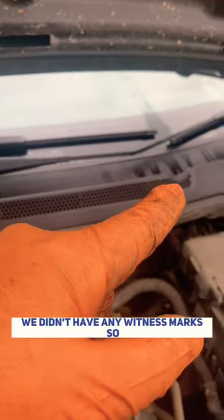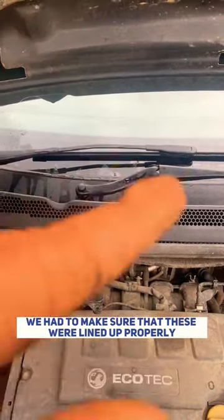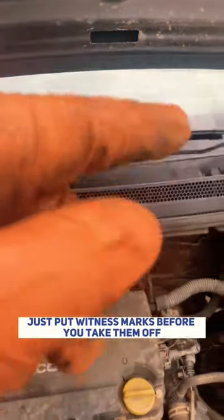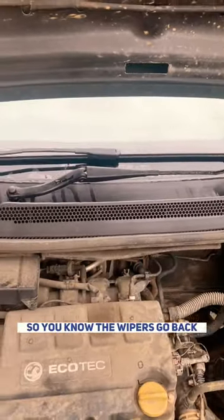We didn't have any witness marks, so we had to make sure that these were all lined up properly, covering the windscreen as they should. If yours isn't shattered like this one is, just put witness marks before you take them off so you know the wipers go back to the right position.